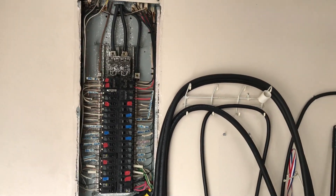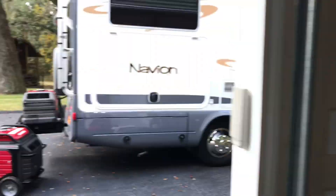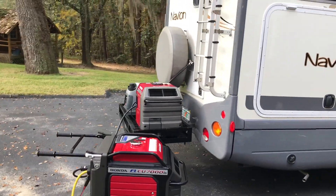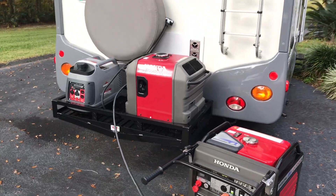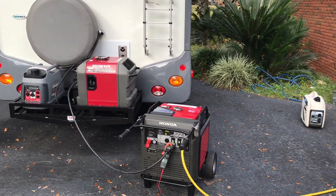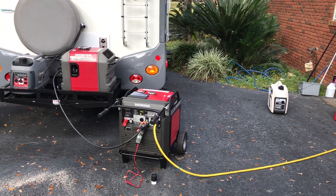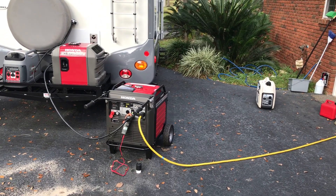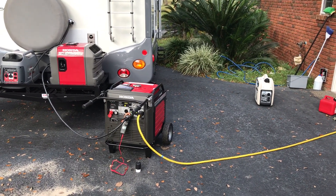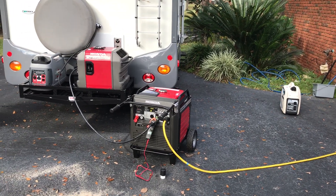I just needed the extra generator to give me a little bit more boost when the units are starting up. I've tried it and you can parallel any size unit you want with any size unit — I haven't noticed a problem yet. Not saying that it might not happen. If you've got a comment, I would love to know exactly what happens by doing this, but so far it's working pretty good.